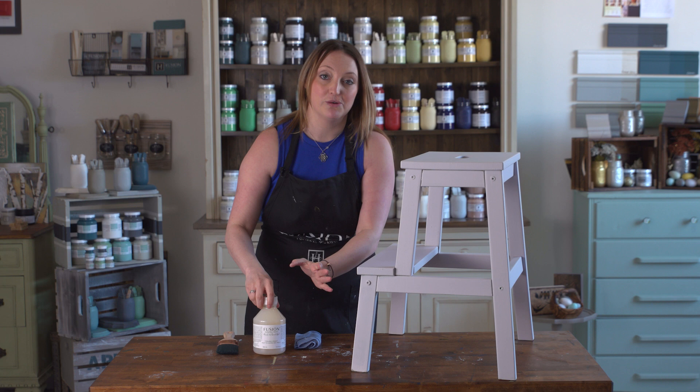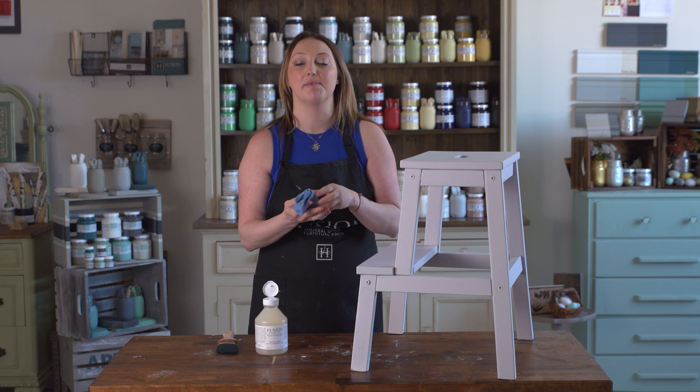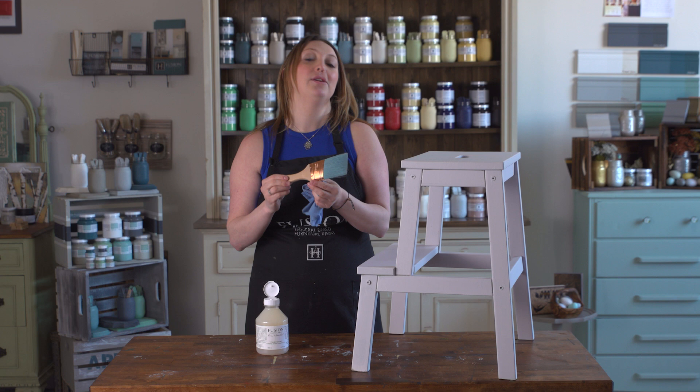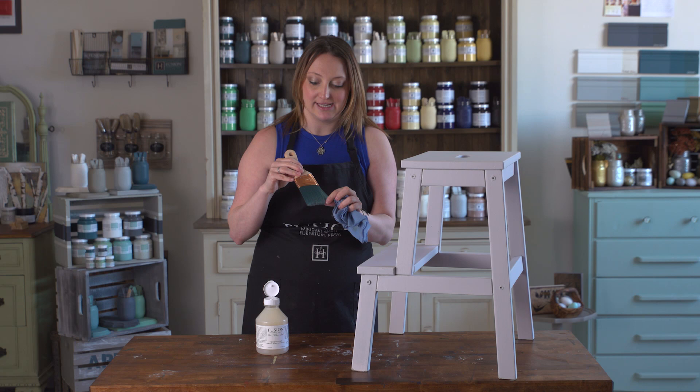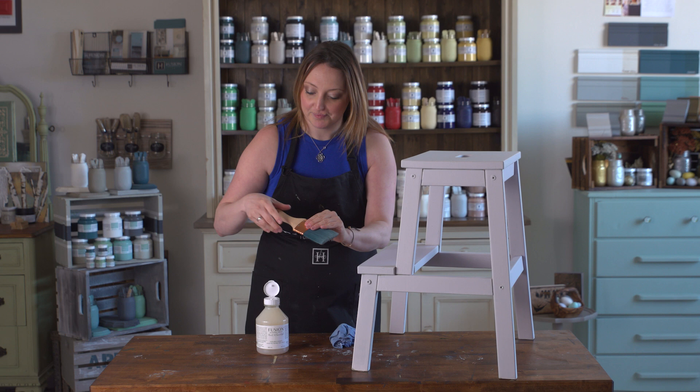Now a great way to apply the new matte Wipe On Poly is with a damp rag. If you've got an old t-shirt, preferably something that's lint free — a cotton poly blend — that is a great way to apply the Tough Coat and you get absolutely no lines. You could also use our brand new brush, which is a special synthetic hair that leaves minimal to no brush lines. It's angled so you can really get into the edges and have a really fine crisp finish. But I'm going to show you how to apply it with the rag.